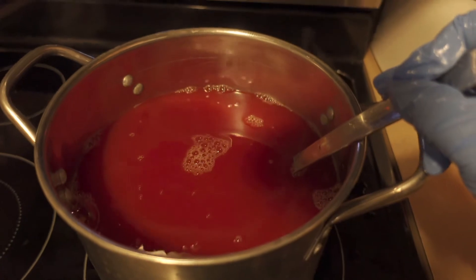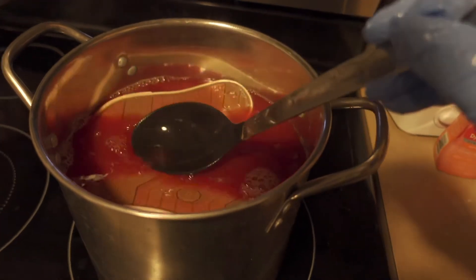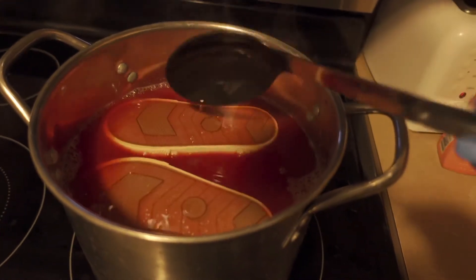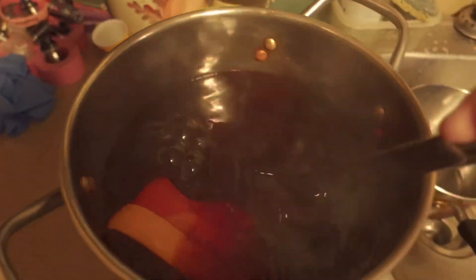We let them soak about an hour. Just remember to take the insoles out if you don't want the insoles dyed. Here's after they're done — I took them out and went ahead and rinsed them off. You want to rinse them with hot water first and then go to cold water after that.